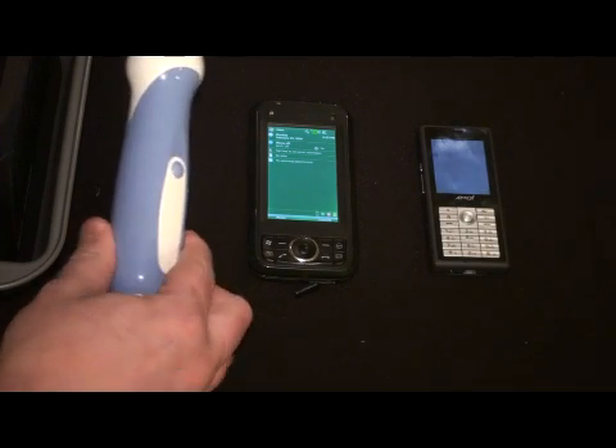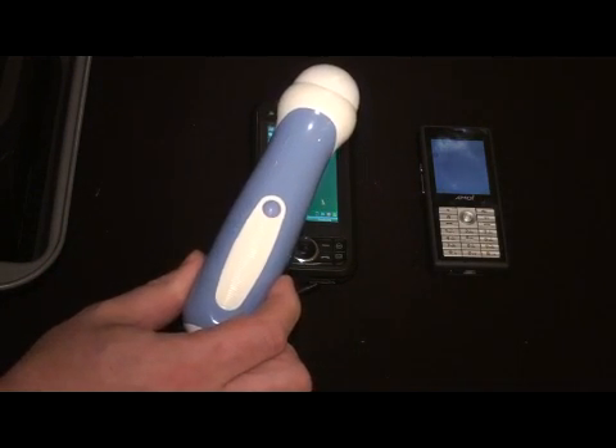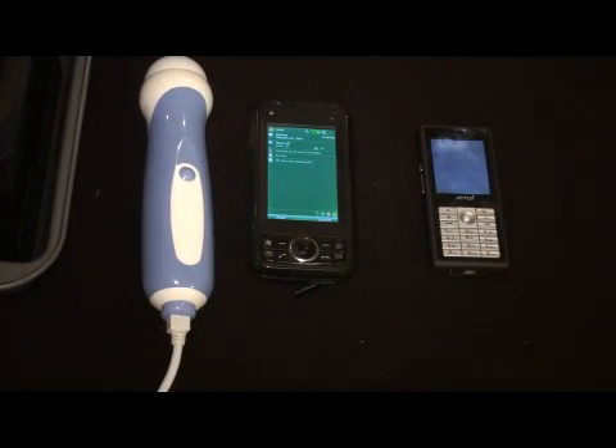What we have here is a standard USB ultrasound probe. These are available commercially and have been for several years. FDA approved and CE marking approved.